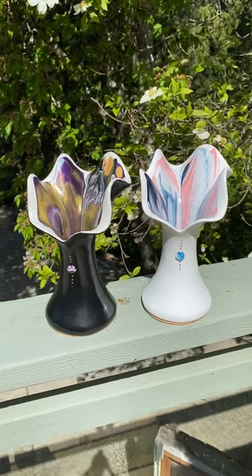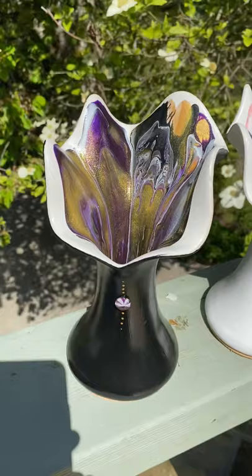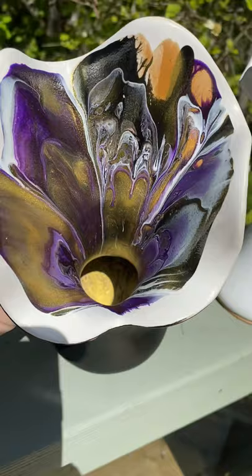As promised, I'm unveiling my fluted vases today. I've got three of each kind. They are black with a pore on the inside — gold, white, deep purple, and a black.